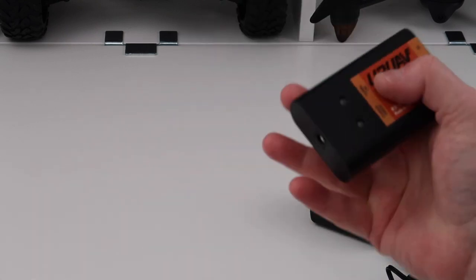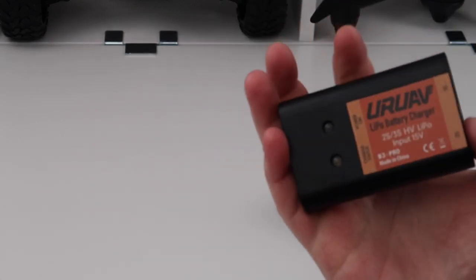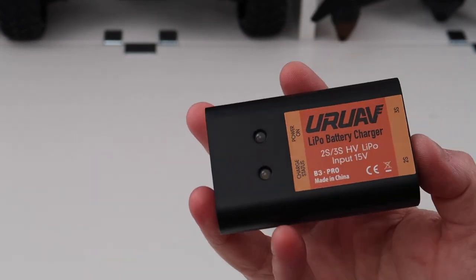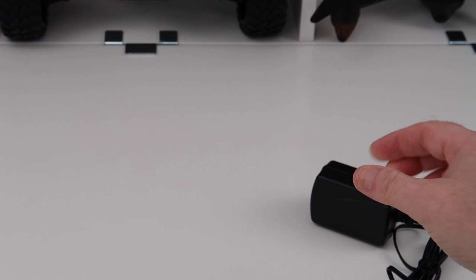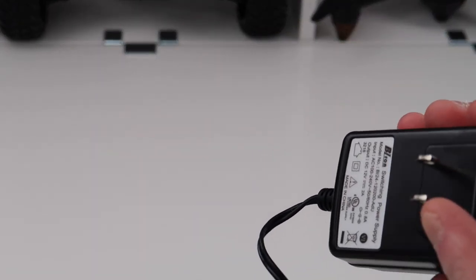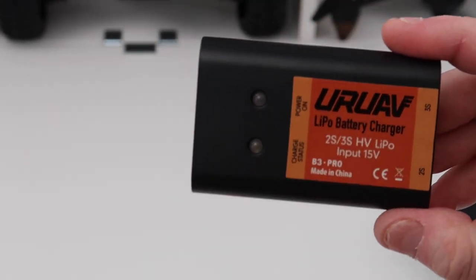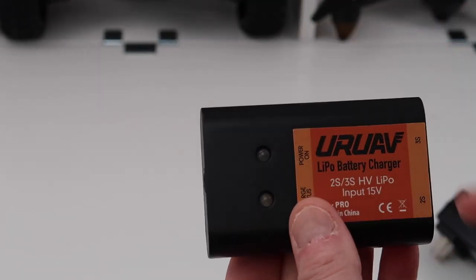So this is the UIUAV LiPo charger for high-volts. It charges 2S and 3S high-volts batteries. It comes with a power supply — you'll obviously need an adapter if you're in the UK, varies by country. So this is the charger itself.